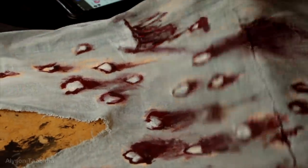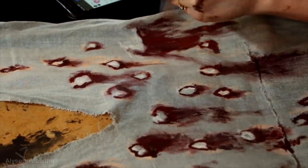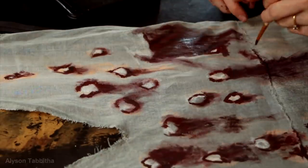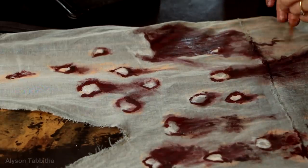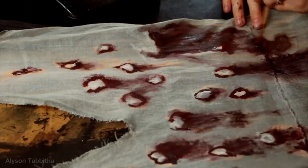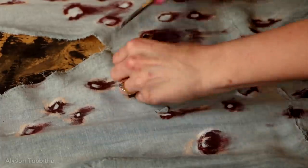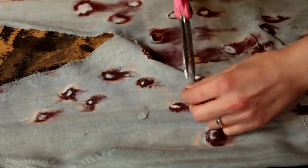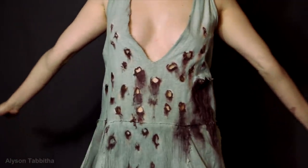On her left rib she has a really big stain so I recreated that with lots and lots of paint. Then with scissors I carefully cut out each hole in their specific shapes. And here's the final result — what a beautiful mess.